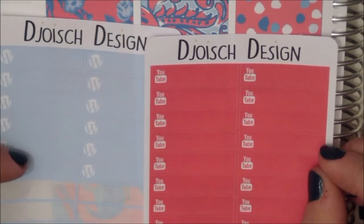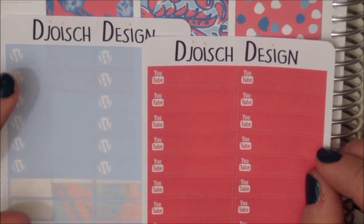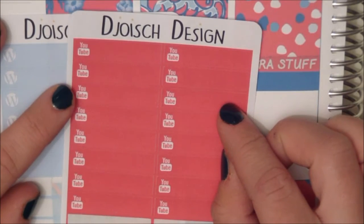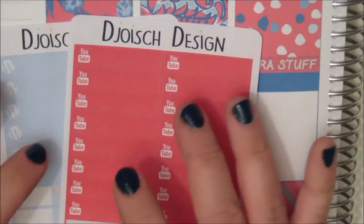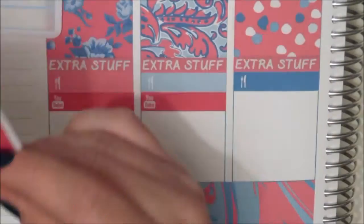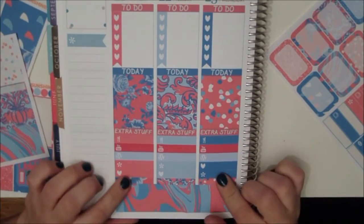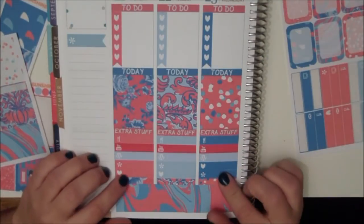Underneath the meal stickers I'm also going to put in these stickers from Joyce Designs. These are WordPress stickers, so I use those to mark out what we're putting up on our blog. And then these are YouTube stickers, and I use these to put in what videos are going up that day, so each day gets one of each of these. That's this side all filled out — I just put in some extra little stickers for each day depending on what I need to remember.